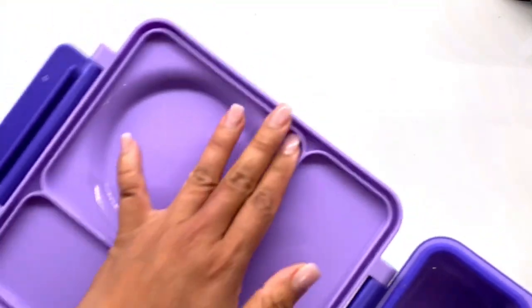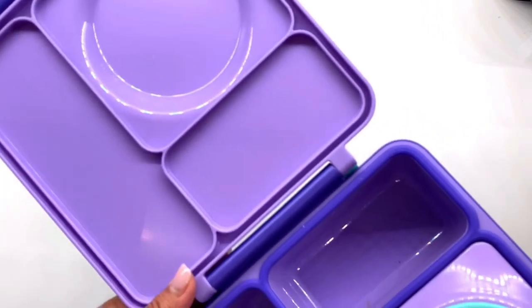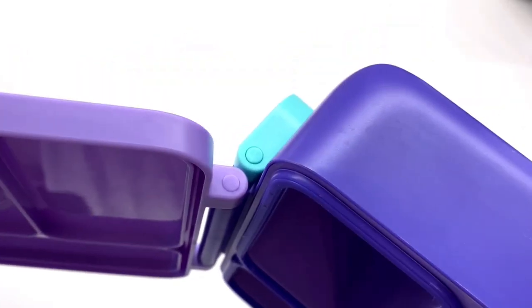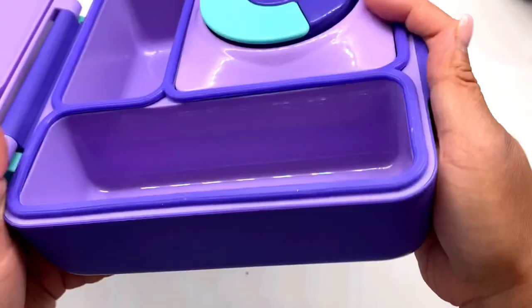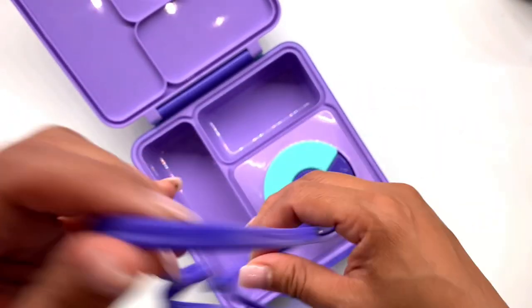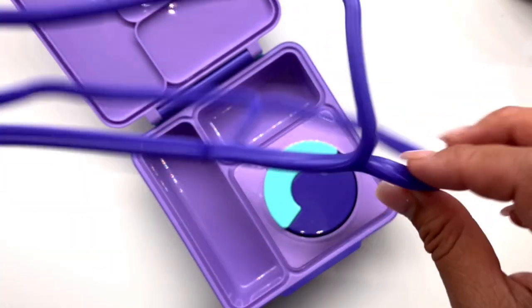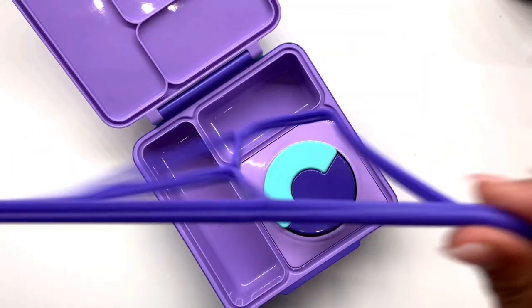Inside, there are also no signs of cracked edges or anything. The silicone liner is in good shape. I believe this is sold as dishwasher safe, but I recommend hand washing. Always take this liner out before washing, or else it gets sticky. This liner makes the box leak proof, so it's very important to take care of it.